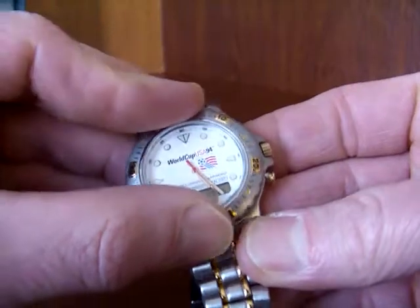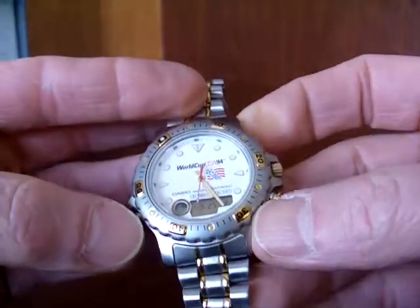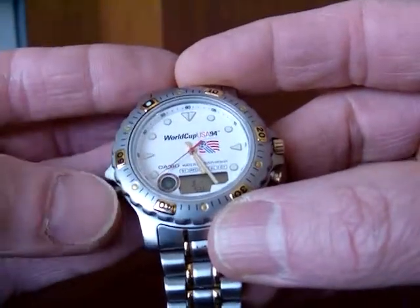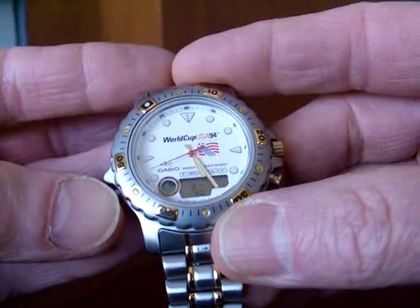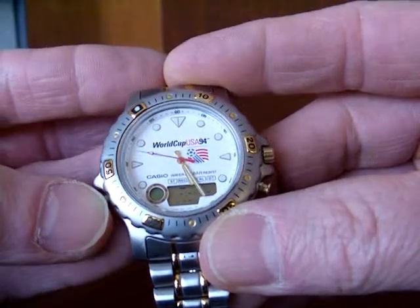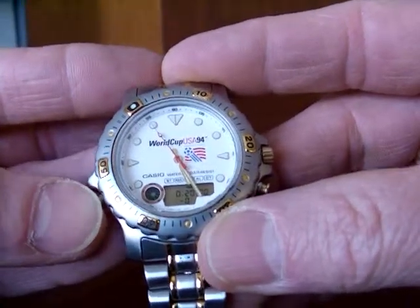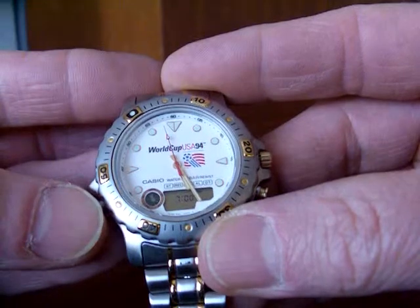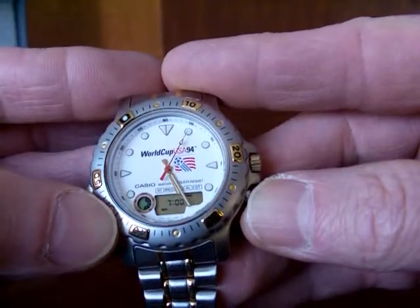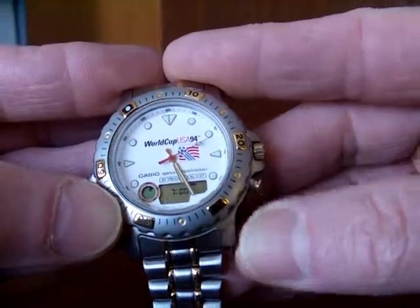The bezel rotates. Let's go through the modes. Right now you have time mode in the digital. By pressing the lower left button, I can go through the modes: there's date, stopwatch mode, recorded times saved mode, countdown timer, and an alarm — one single alarm you can set to go off. You can also set an hourly alarm. Pressing once enables the alarm, again enables the hourly alarm, again enables both, and now they're off.